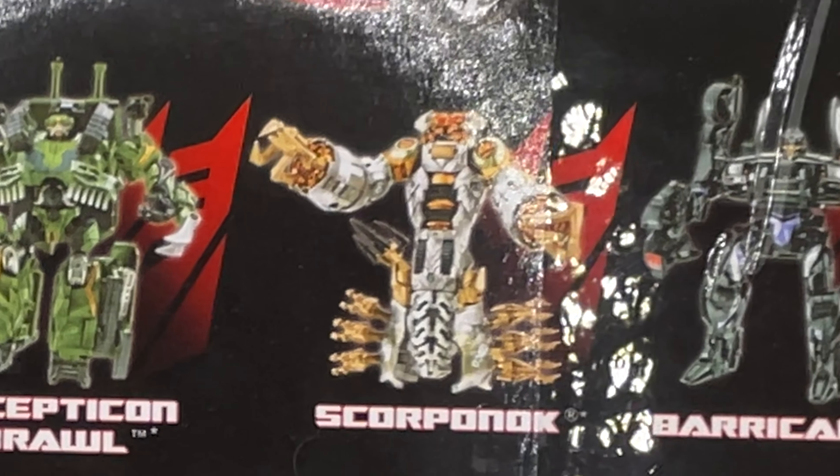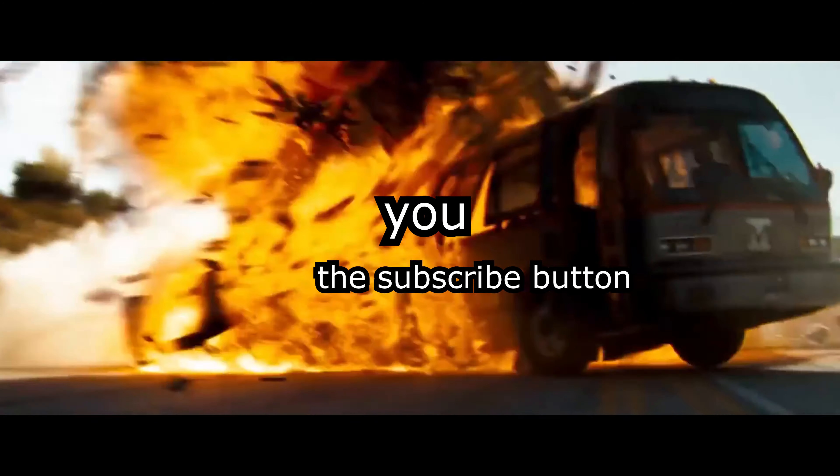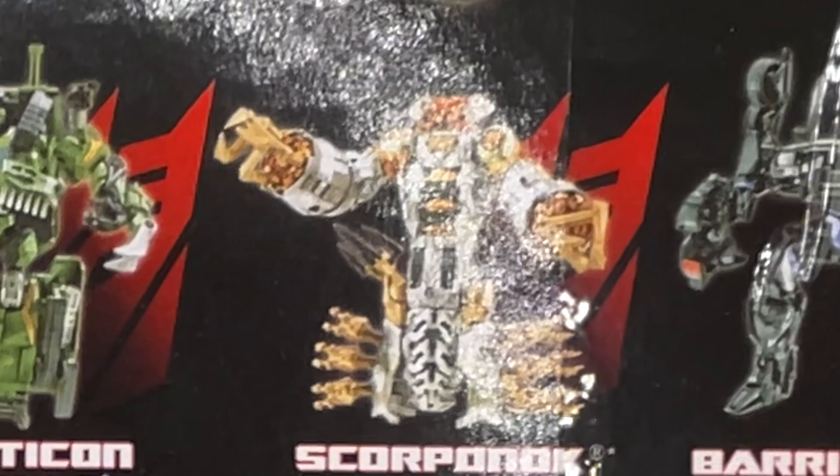And these are all the other figures that came out at the time. The only other ones I have are Barricade and Wreckage. Also, I think I have Scorponok too.